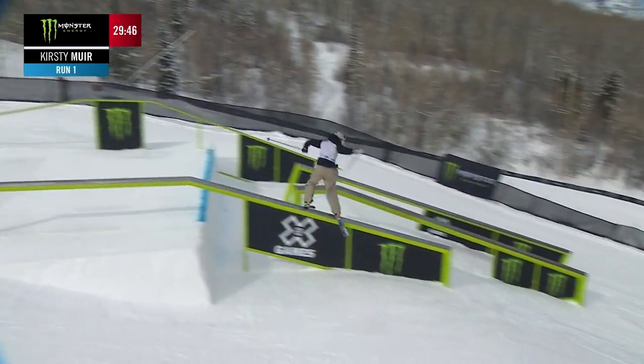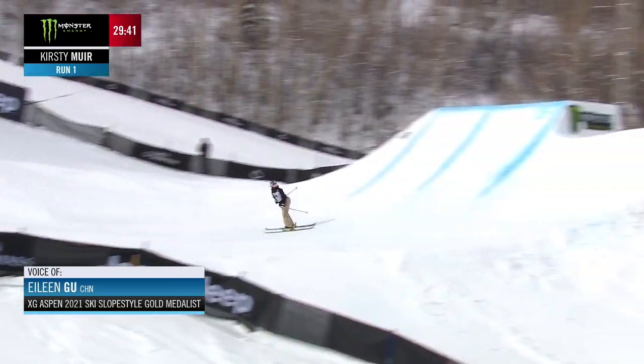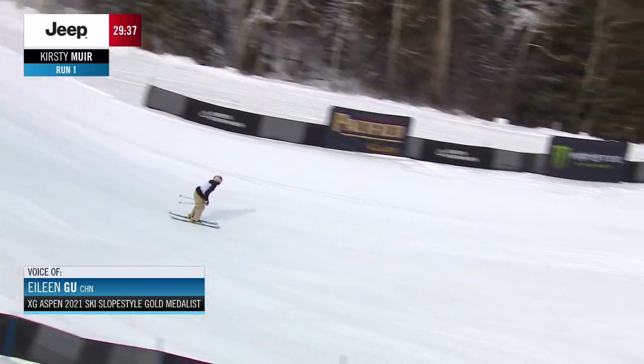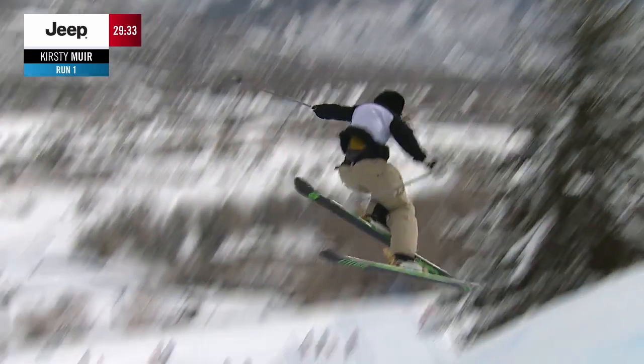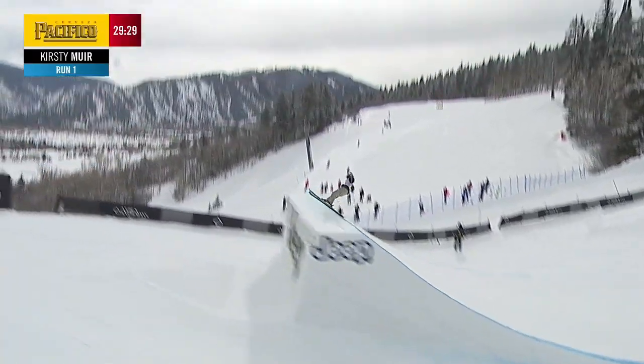Absolutely. I think what really makes this course stand out so much are these shark fins. You'll see Kirstie going into them right now, hitting the first one switch. Very technical. You really have to learn your lines going into them, and judges will be scoring on amplitude, execution, but on these shark fins especially, making sure you go big and making it look good.